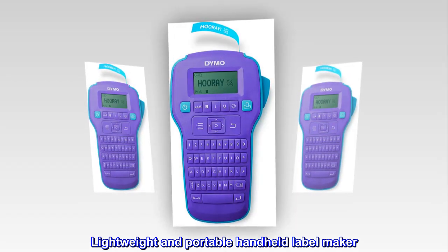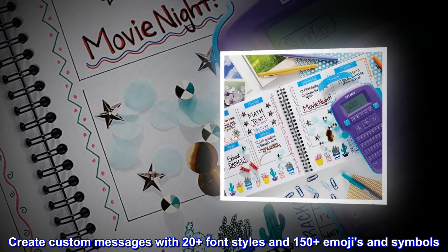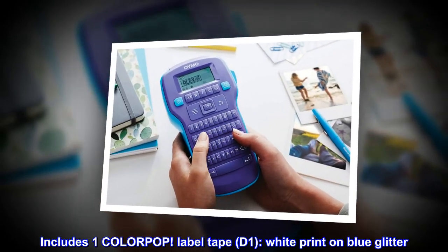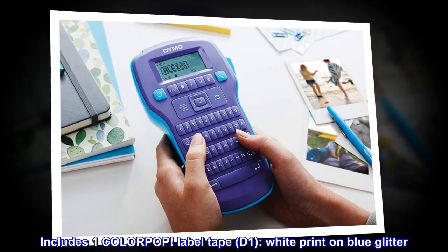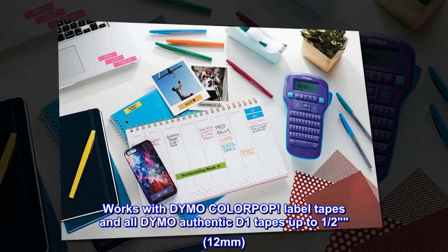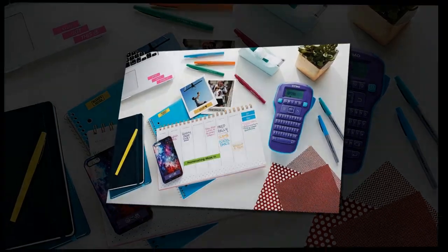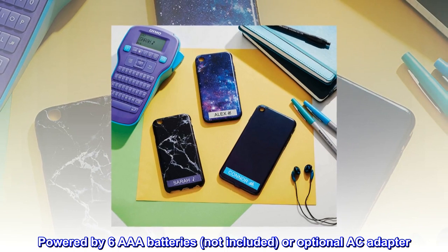Lightweight and portable handheld label maker. Create custom messages with 20-plus font styles and 150-plus emojis and symbols. Includes one ColorPop label tape — D1 white print on blue glitter. Works with Dymo ColorPop label tapes and all Dymo authentic D1 tapes up to one-half inch (12 millimeters). Powered by six AAA batteries (not included) or optional AC adapter.